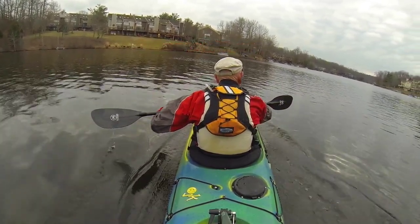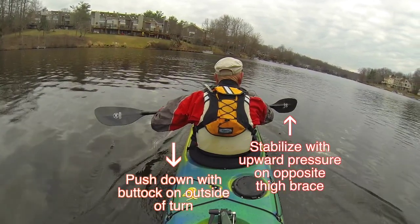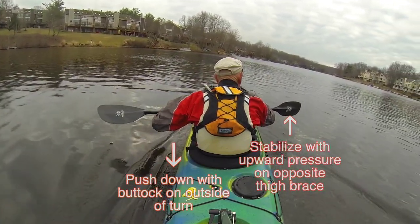That, in conjunction with your edging, should give you a 90 degree turn with just that one stroke.